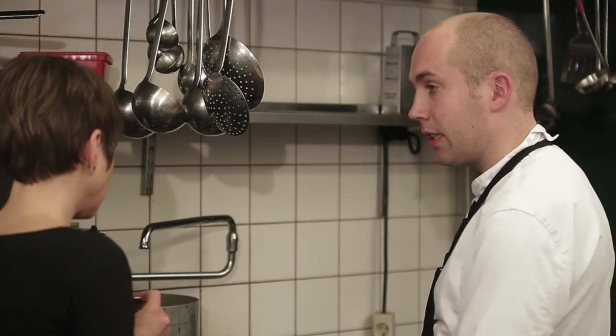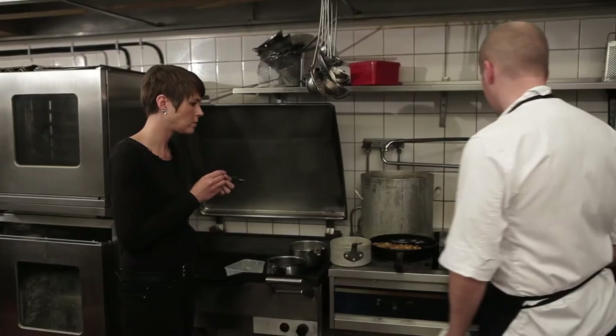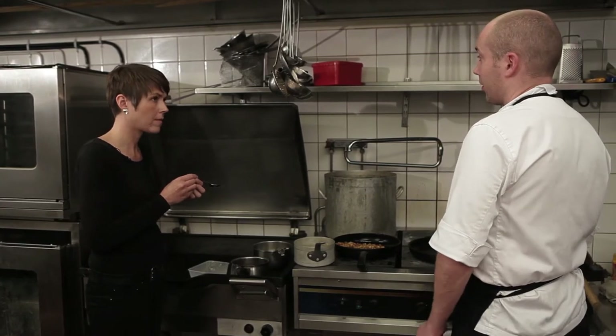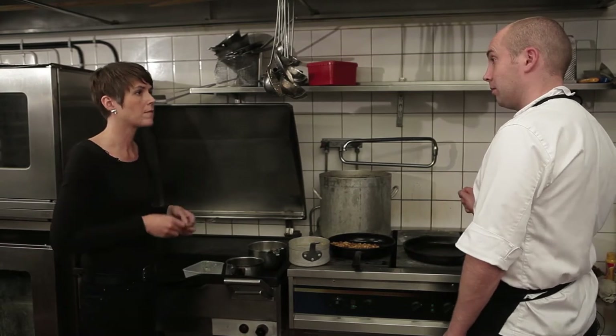With a lid on top. So maybe one deciliter of water and around 200 grams of butter, slowly cooked on low heat — on an electric stove top at its lowest setting. Add some thyme, some bay leaf, salt, and pepper. Just slowly cook it and keep an eye that you don't burn it.